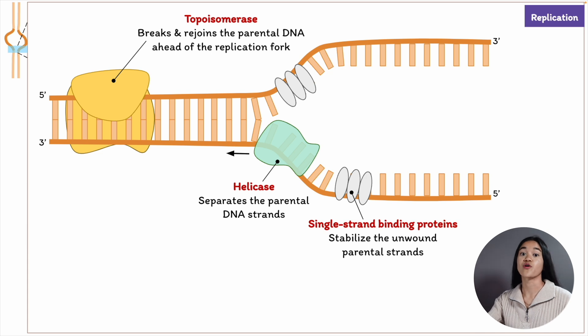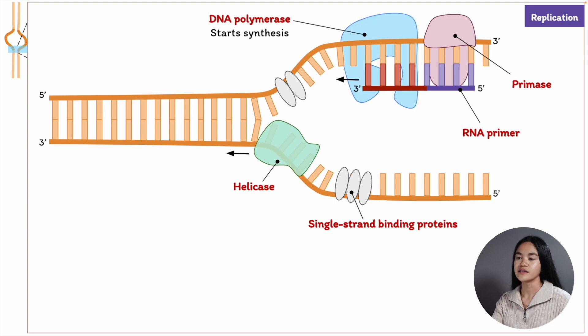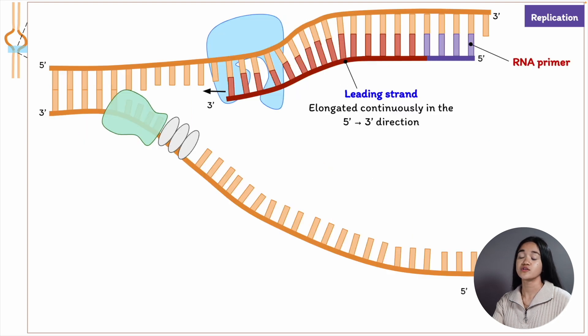DNA topoisomerase goes on top of the DNA to relieve tension. To start the replication process, primase adds RNA bases called a primer. DNA polymerase then binds to the primer and the leading strand is synthesized continuously in the 5' to 3' direction.